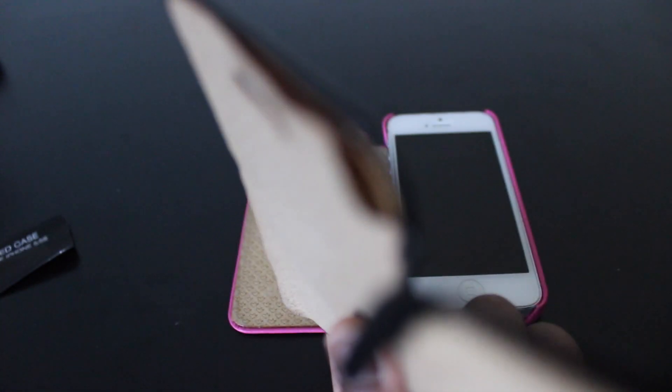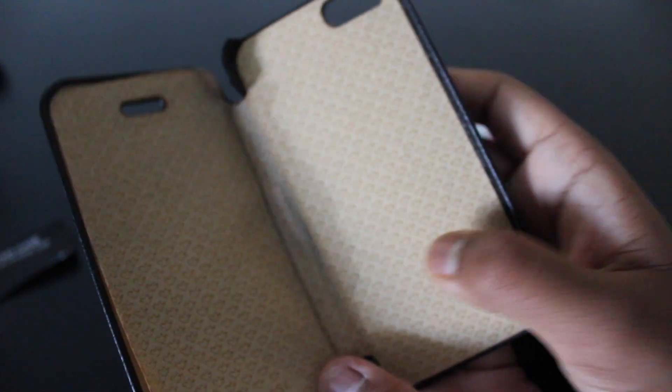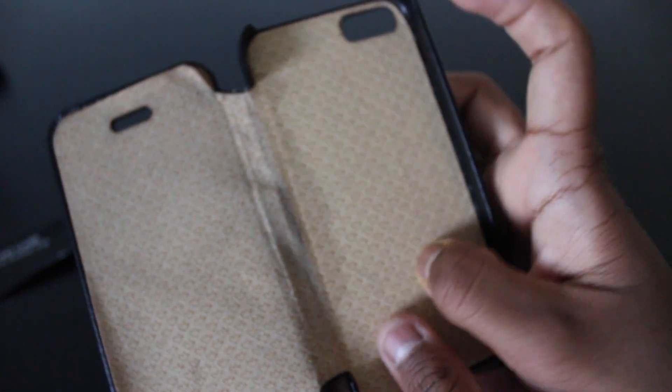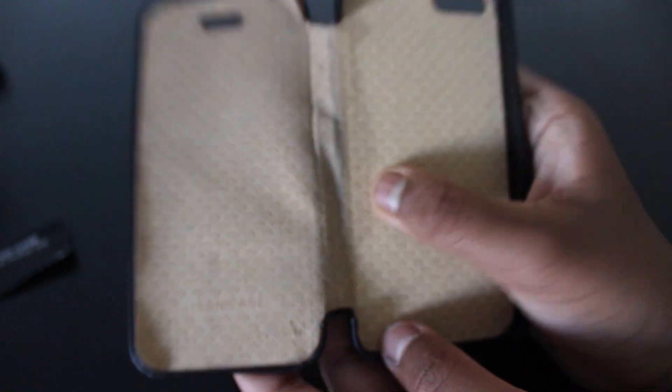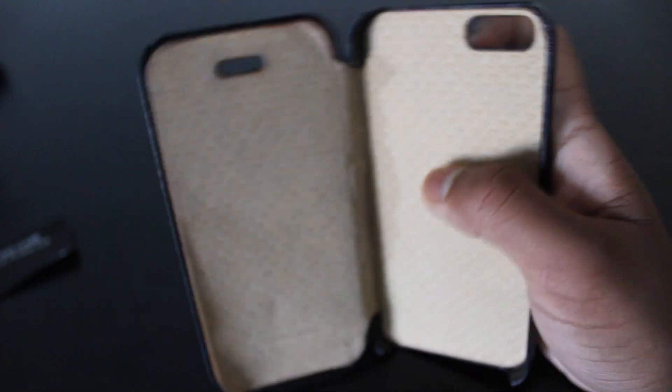Look here — that's not good. However, this is a good case in that when you put it in, it will keep your device safe from scratches and so on. And when you're not using it, it's very light.